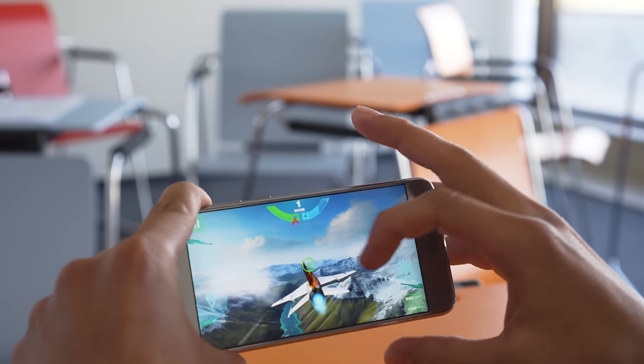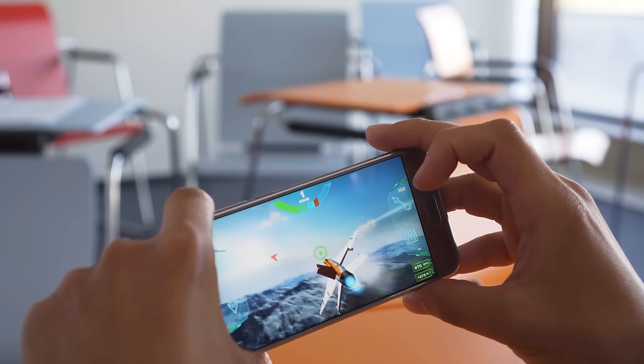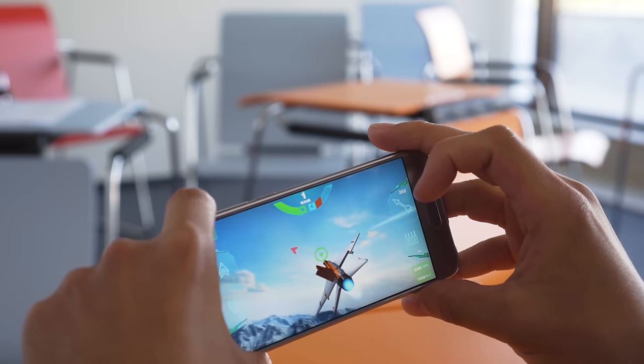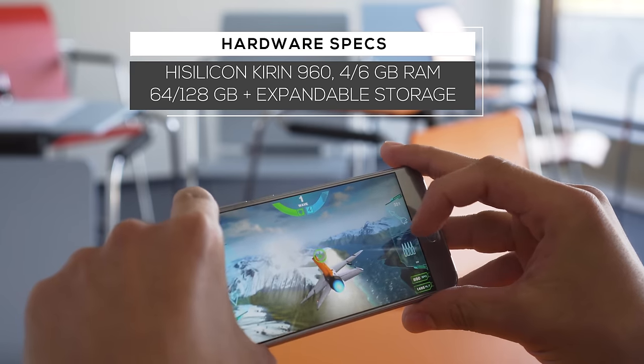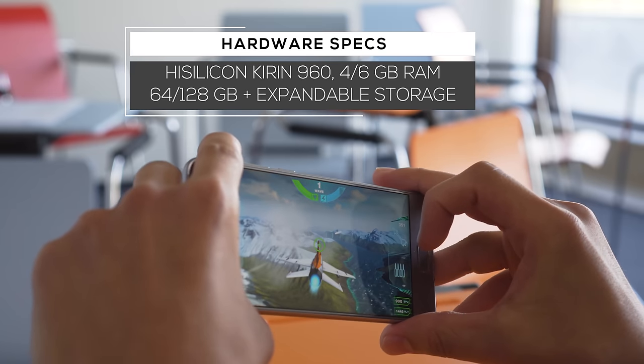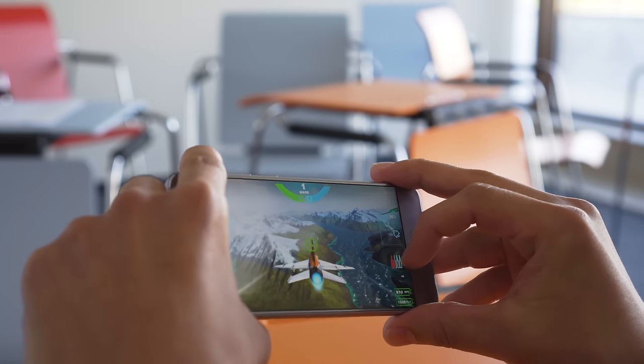Inside the Honor 9 is a Kirin 960 chipset — the same as on Huawei's P10. In benchmark tests it performs really well, almost at the level of the OnePlus 5. It feels snappy too, with no lag to speak of. We did see some throttling of the GPU to prevent overheating, but the chipset is fast enough that this isn't noticeable outside of benchmarks.